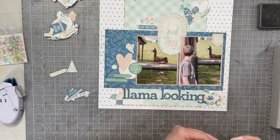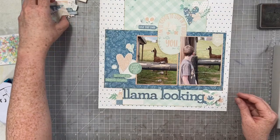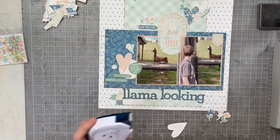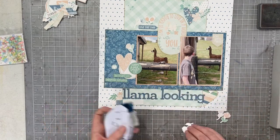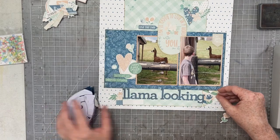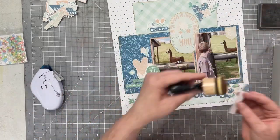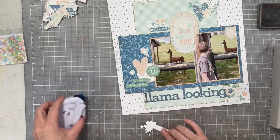I still have all these gorgeous die cuts — I'm just going to flick through them and decide which ones I want to use and which ones will help support my story. I want to make sure to add the date to my layout, because I think adding the date helps explain why llama looking was an activity that Logan and I were doing. Once I'm sure where all of these elements go, I'll ink everything up and get all the bits and pieces down, then add the final details for texture and dimension.